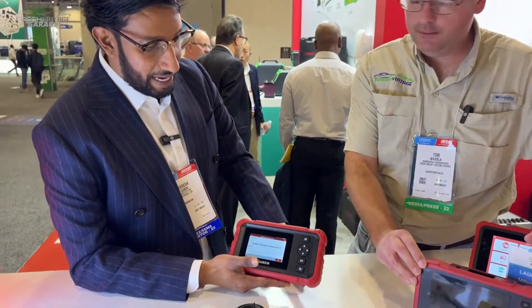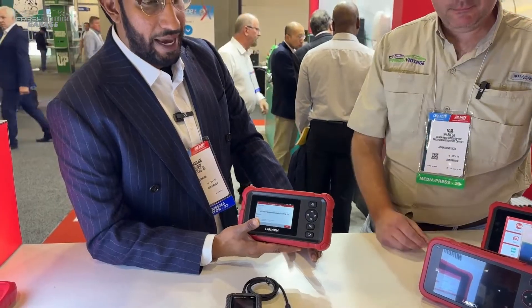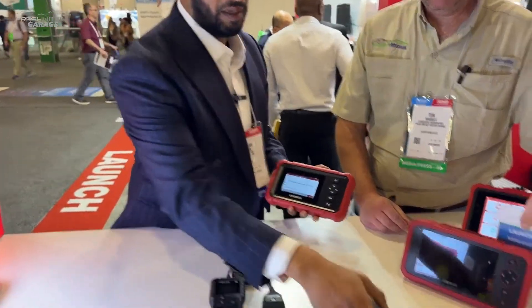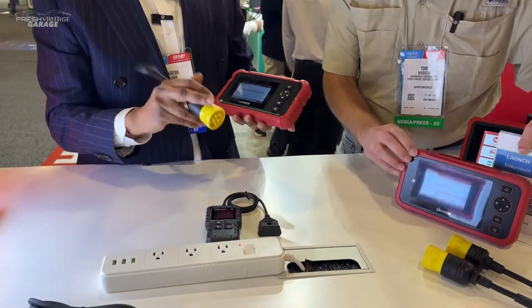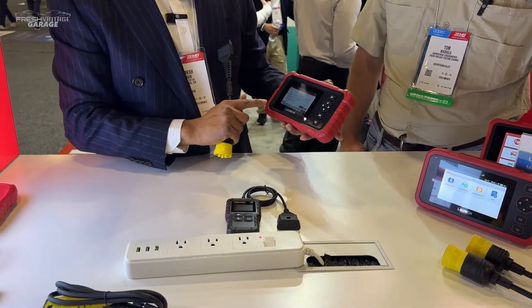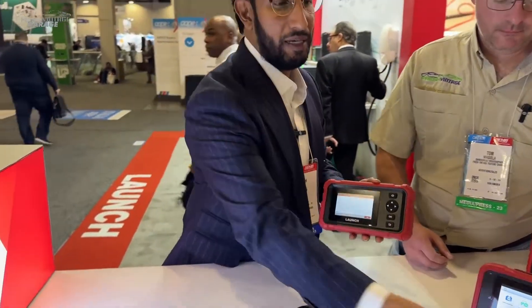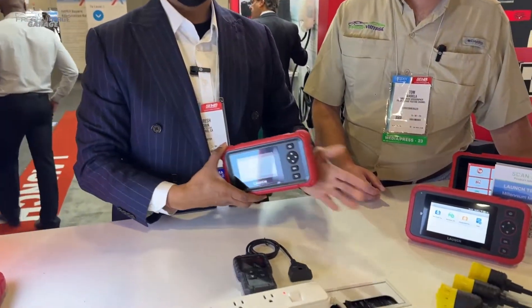The Millennium HD Pro is our HD DIY tool, and with it you'll be able to connect to different applications such as Caterpillar, Cummins, and Benz HD. It comes with the diagnostic HD cables.